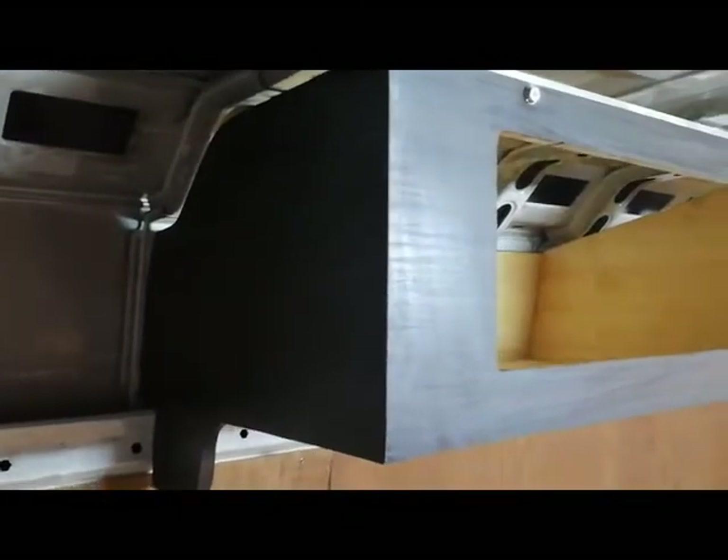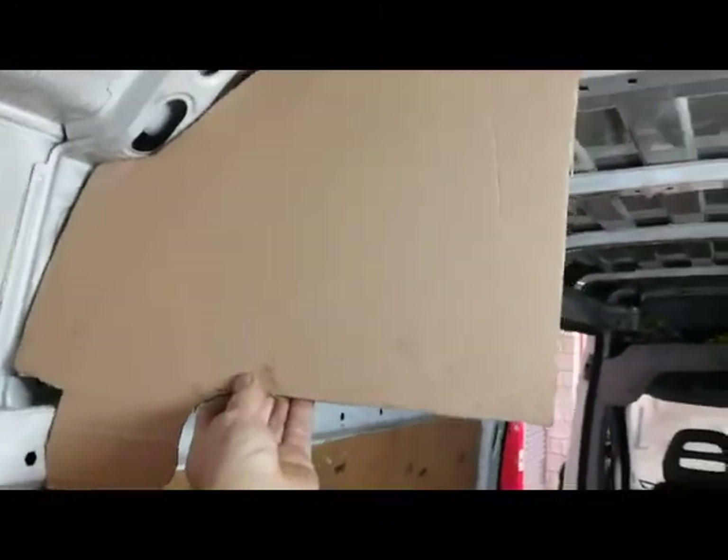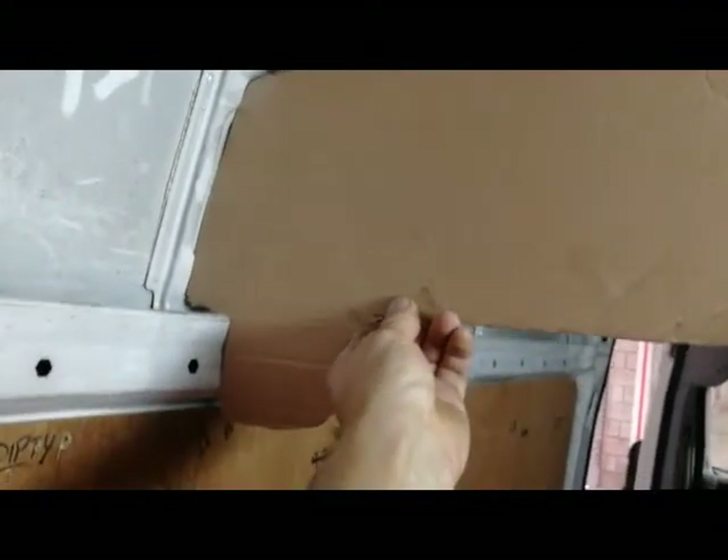It looks difficult but it ain't that difficult. The first thing I need to do is make a template. This is a Citroen van, a relay van - it's the same as the box in the Fiat. I've made a template to suit the shape. I've got some cardboard and cut it out.